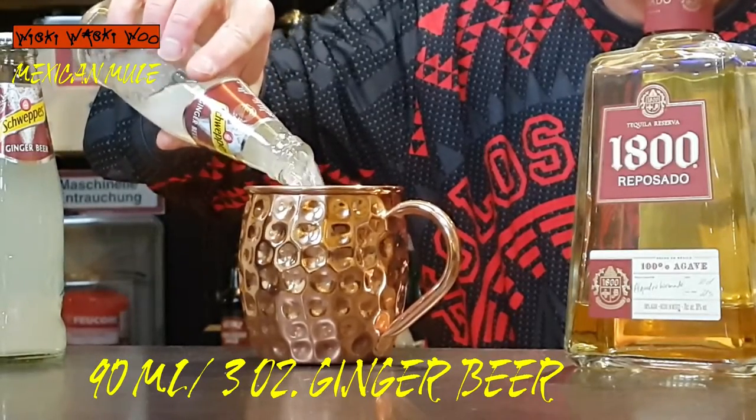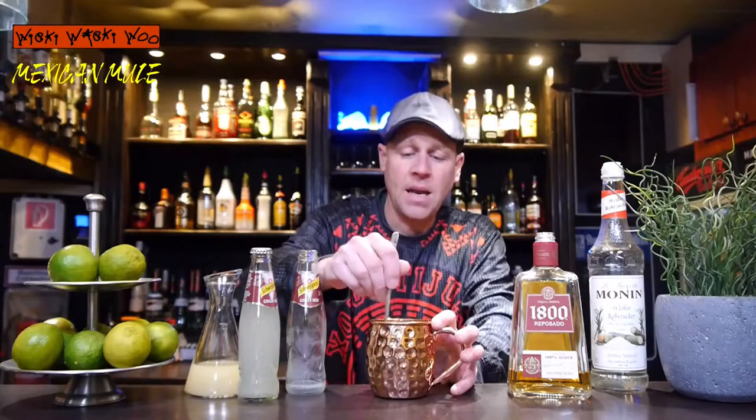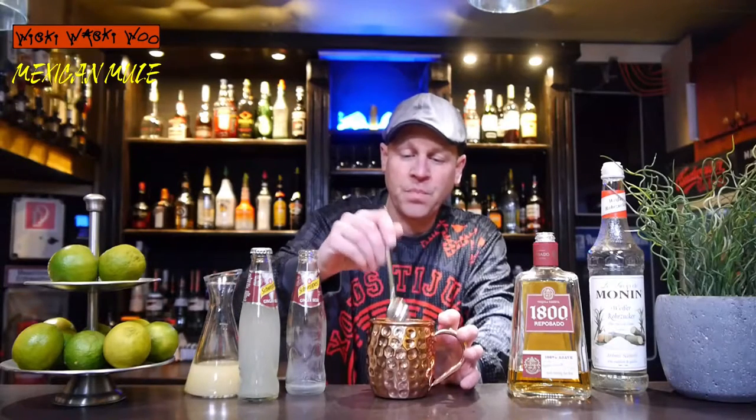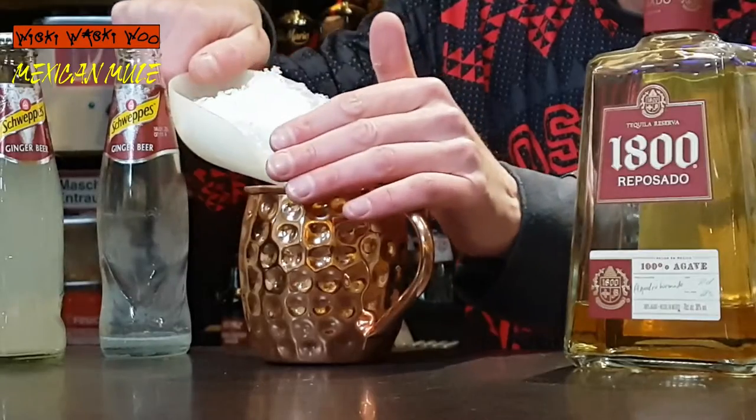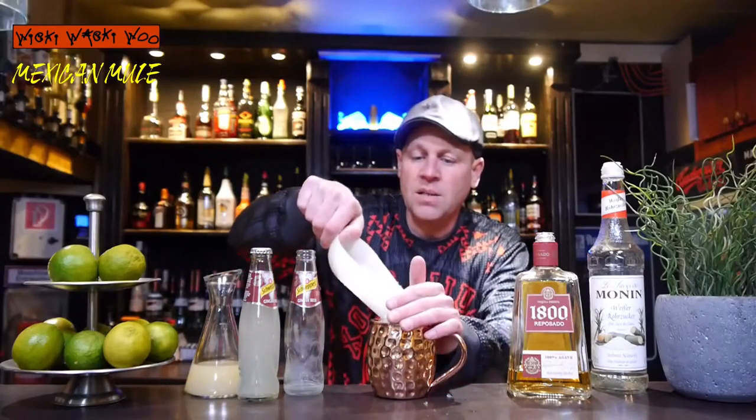Not ginger ale — ginger beer. I think I need 90ml of ginger beer. And then I stir it again. And I top it with a crown of crushed ice. Here is my crushed ice crown.